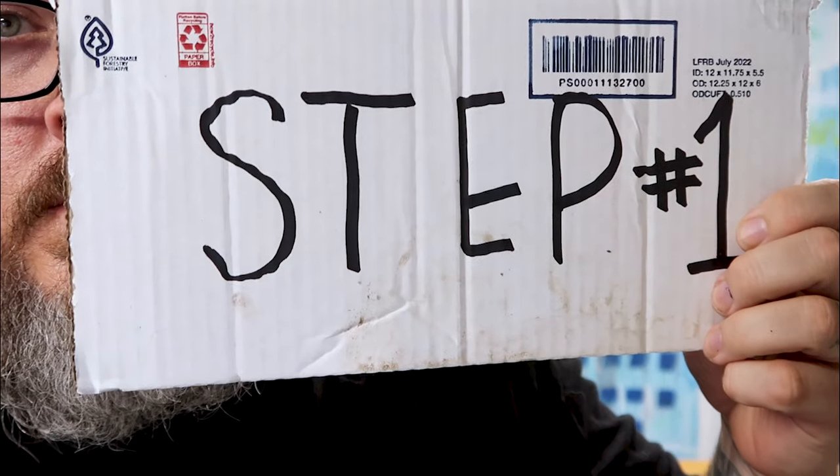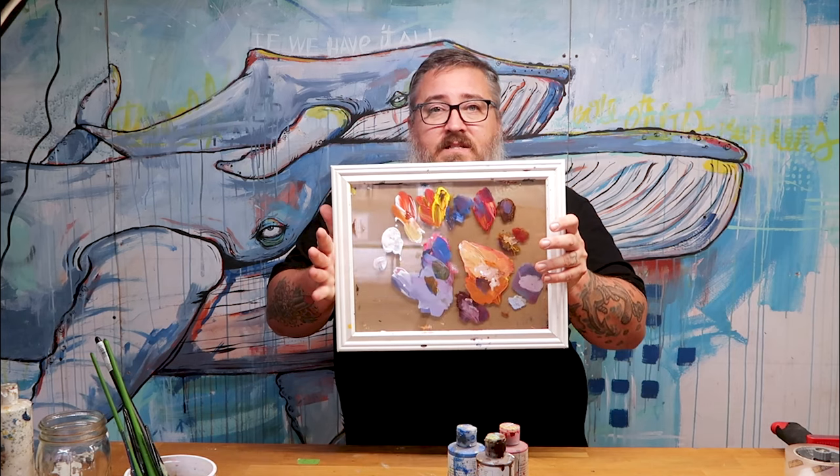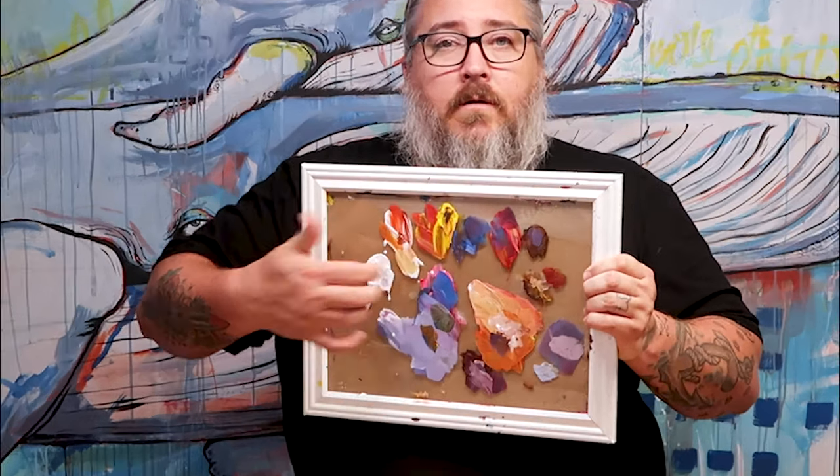Let's get started. First thing we're gonna need is a box, and then we're gonna need some paint. These are Golden acrylic paints — the runny kind. We're gonna need a palette to mix the paints on. This is an old picture frame.